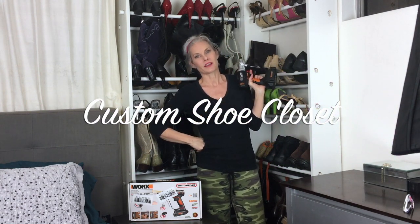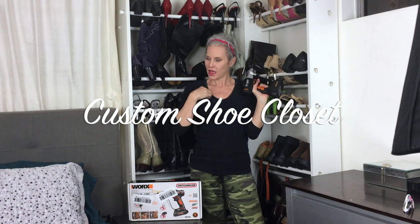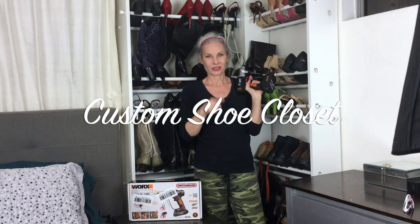I built these cabinets by myself — did it all by myself. Want to learn how? I'll show you.